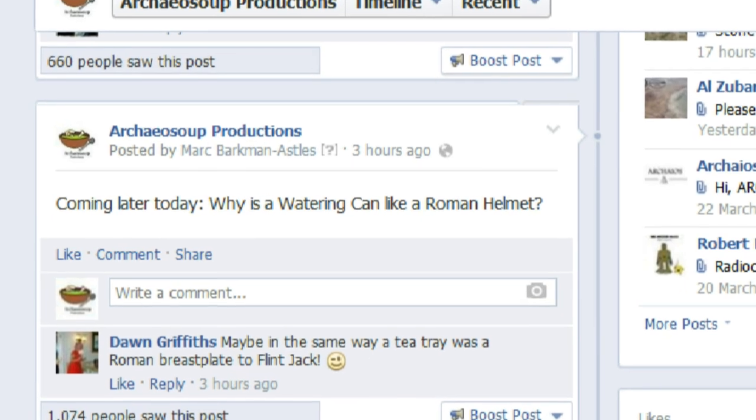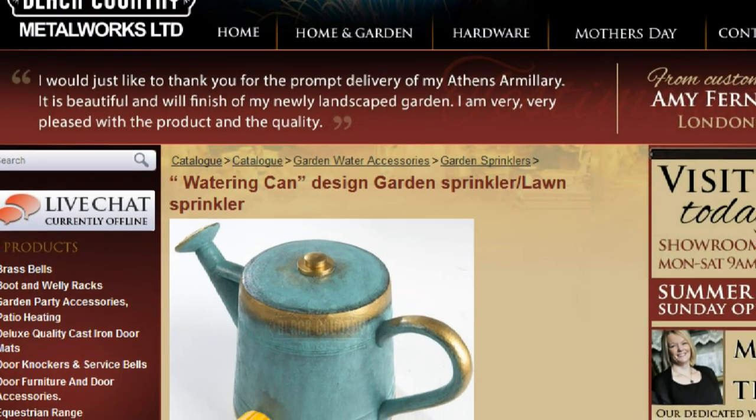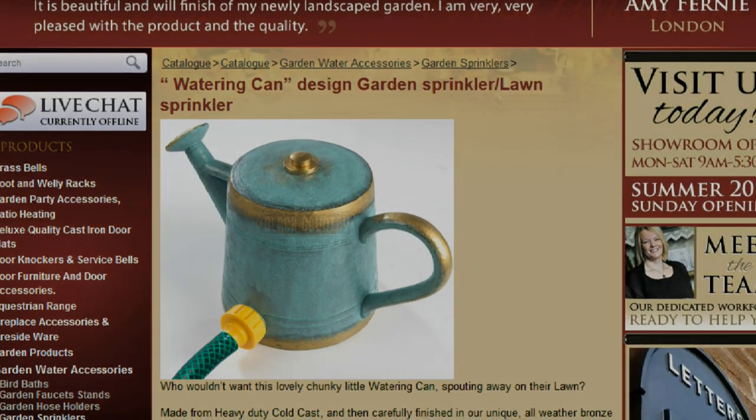Incidentally, the watering can is such an iconic design that during my research for this video, I came across this — it's a watering can shaped sprinkler. Plug it into a hose and it'll spray your garden. How cool is that? There you go. Thank you.